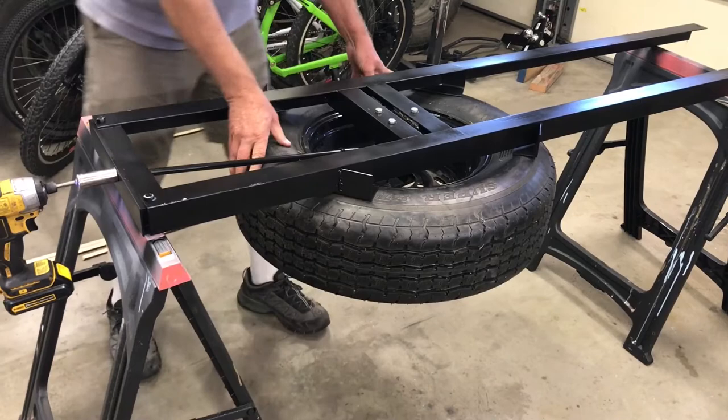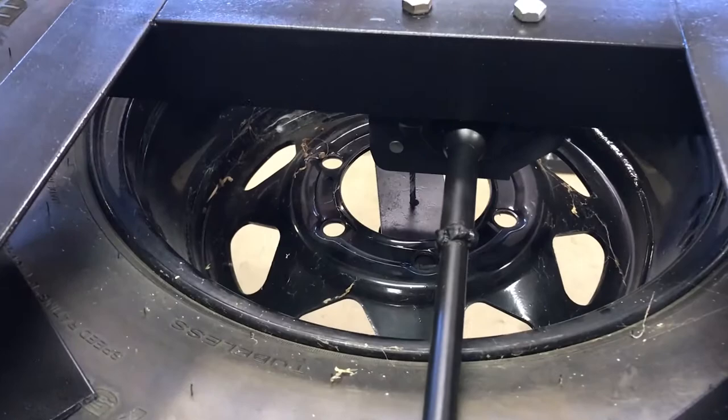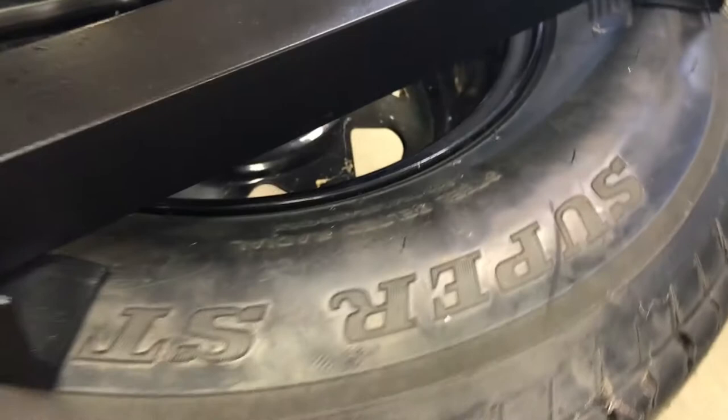There it is — secure. It hits on all the benches and everything looks good.